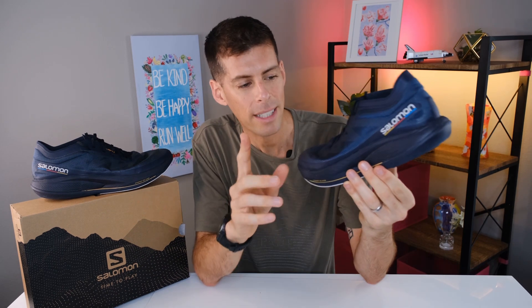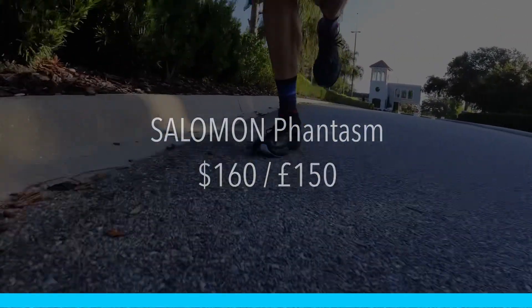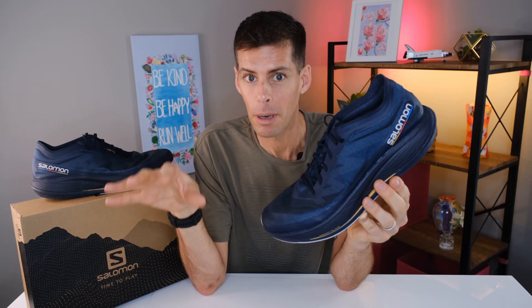But first, let's talk about price. In the US, the Salomon Phantasm rings in at $160. In the UK, it is £150. The price is absolutely right in line with very similar shoes on the market. I think $160 or £150 for the Phantasm is a fantastic price point, mainly because it's so versatile.